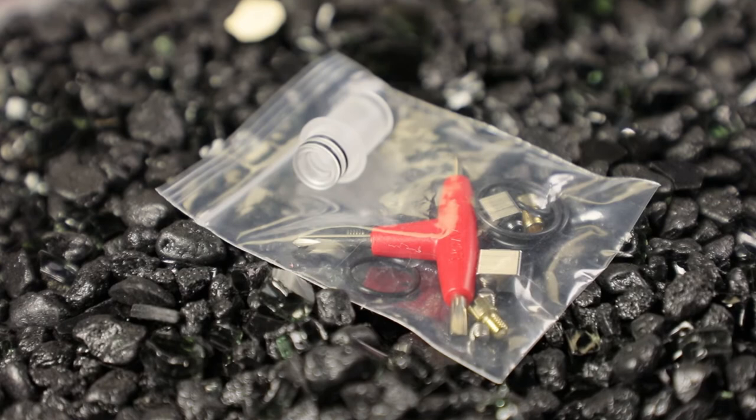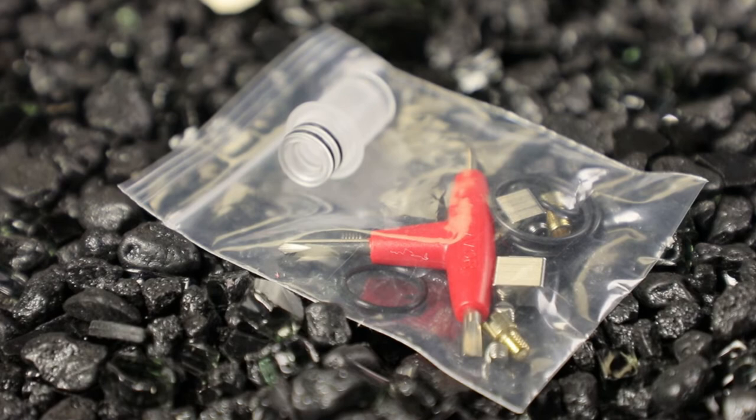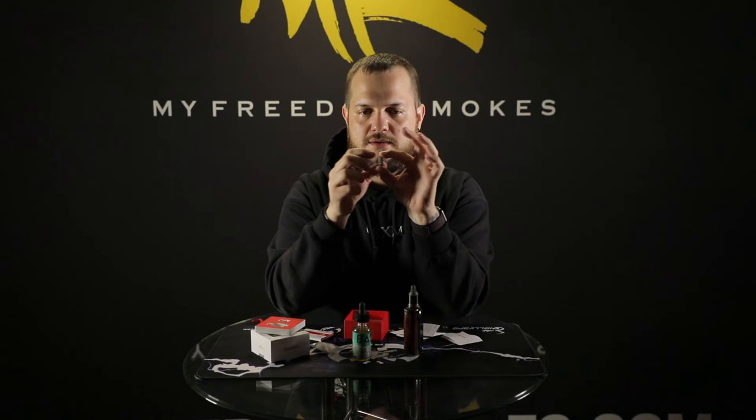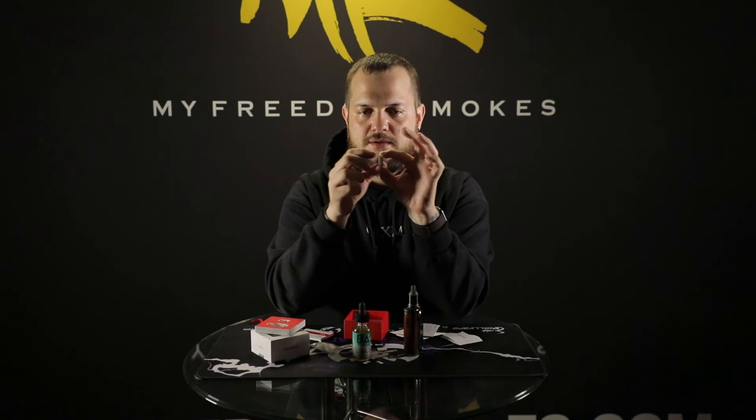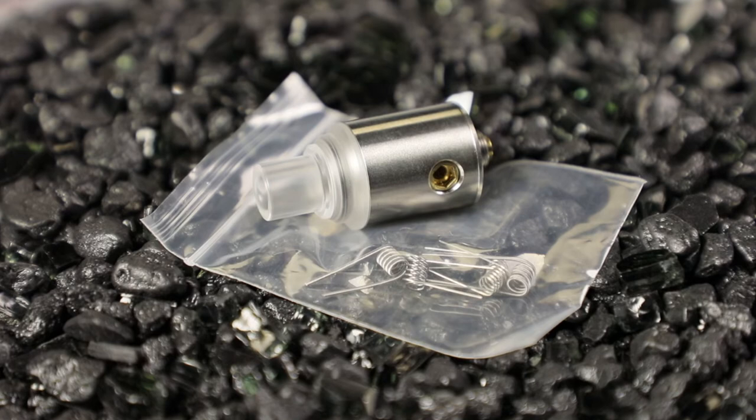You get a three-way T-tool with two flat heads and one Phillips head. They also give you a large Allen key for adjusting your airflow and fully removing the airflow screw to take the block off. There's an extra drip tip — a smoky see-through little 510 drip tip. And here's your bag with all the goodies: extra O-rings, an extra airflow screw. The squonk pin was pre-installed; I put the regular 510 pin on. You also get two extra airflow blocks.